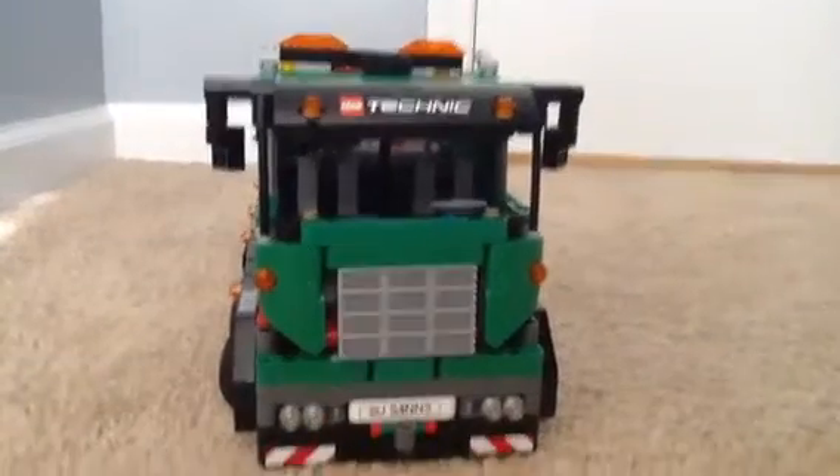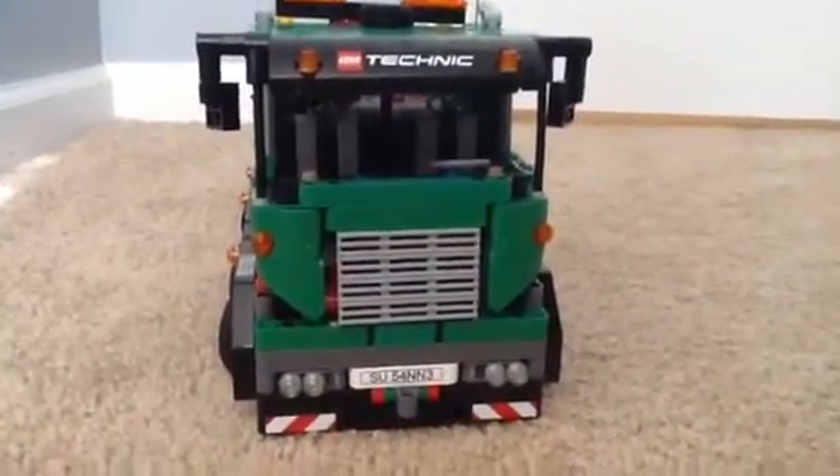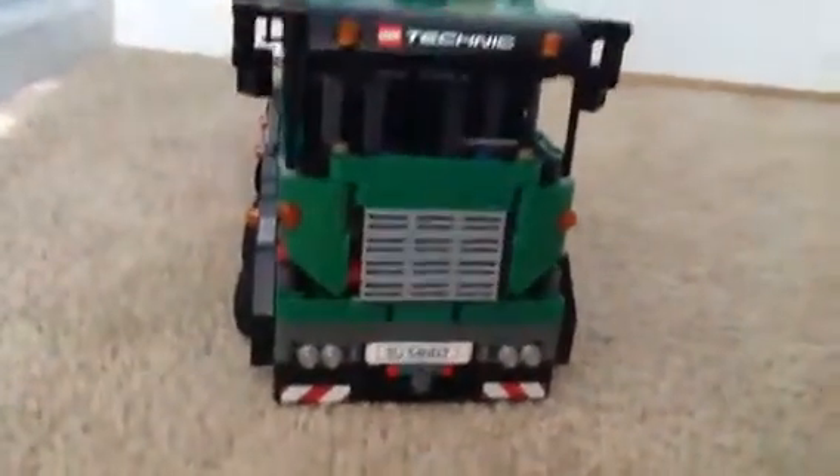Alright guys, this is the Brick Bros, or Brick Bros Productions as we are sometimes called. And this is the Lego Technic Service Truck, which we are going to review today.